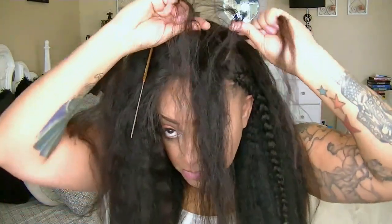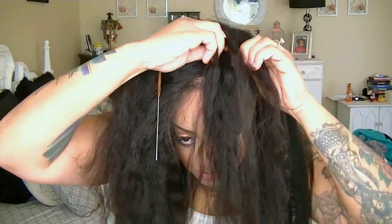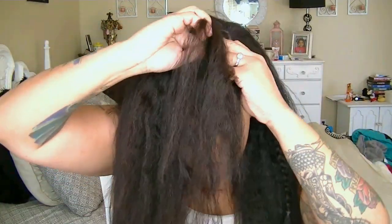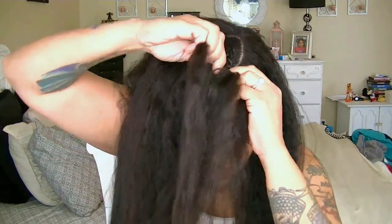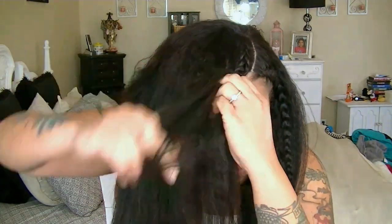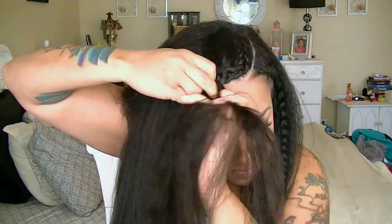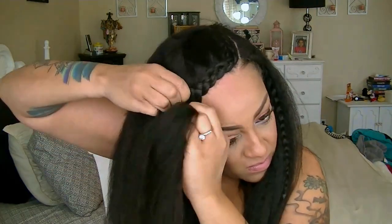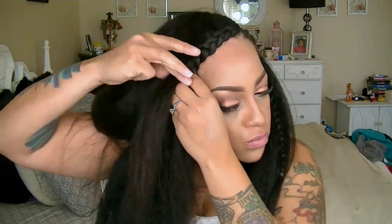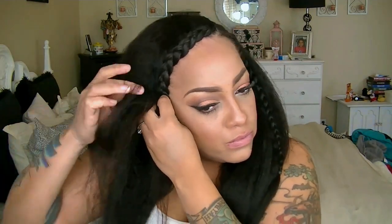I'm going to do the same method — take three sections and just start braiding. I'm not going to be connecting it to anything right now but the actual wig hair until I get towards the hairline. Now is the portion where I'm going to go ahead and start connecting it to my actual natural hair in the front. I'm brushing some of the wig hair towards the front so that way I can connect it. And you just want to keep braiding until you get at least past your ear — that's where the connection should actually stop.